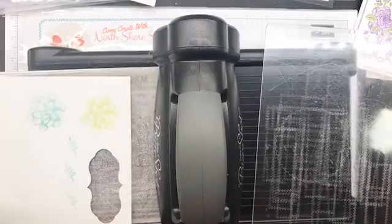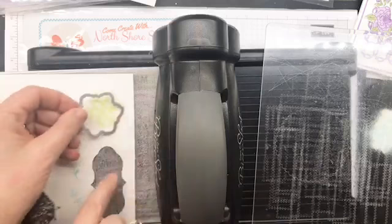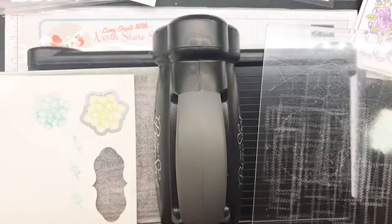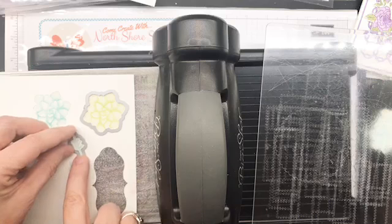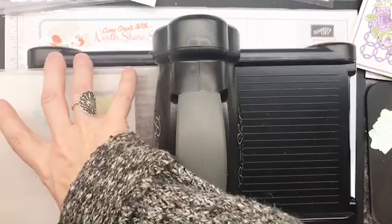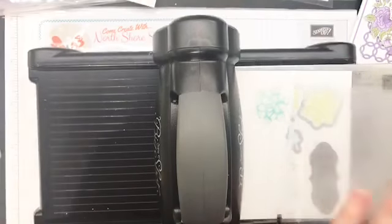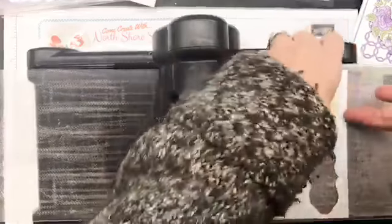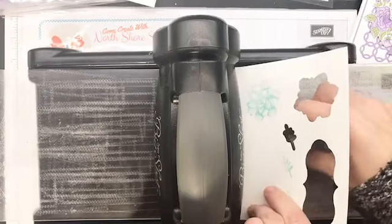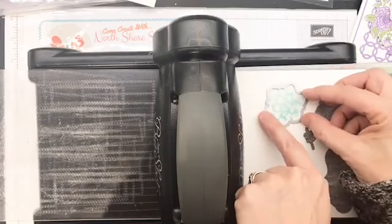One thing I noticed: one end of the succulent has a flat edge, which makes it really easy to see on the stamp so I don't have issues spinning it around trying to line it up. I did a card with Caroline last week and was in love with it, but I hadn't played with the succulents yet — so I played with them last night. On some of them I just sponged a little bit of Petal Pink so we've got that in the background.